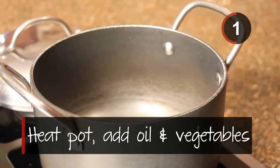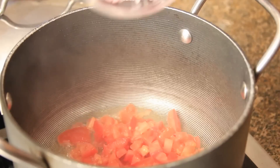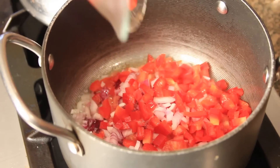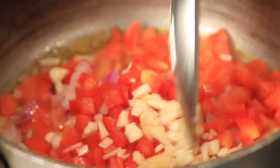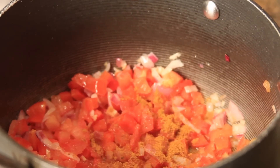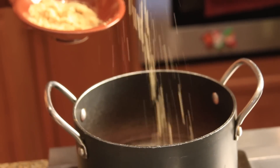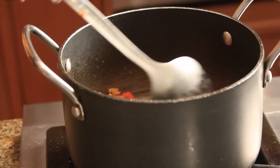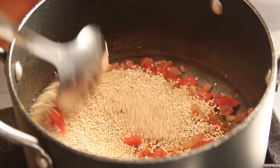Step one: heat up pot and add oil and chopped vegetables. Stir. Step two: add all the seasonings. Step three: add quinoa and stir continuously for a few minutes.